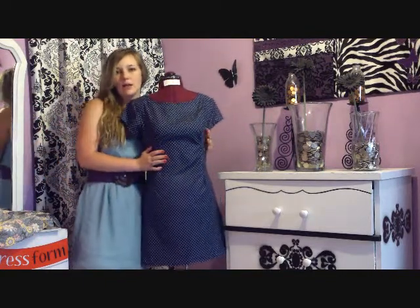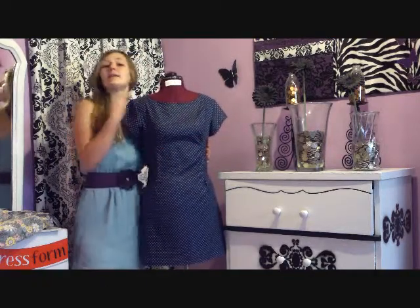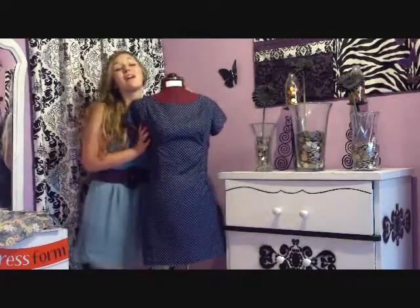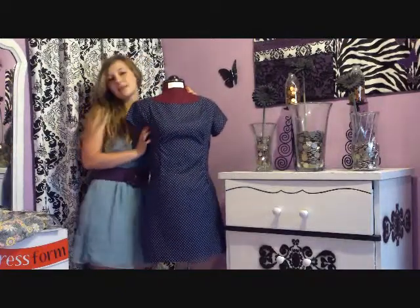Hey guys, so in this video I'm going to be talking to you guys about this lovely lady right here. Isn't she beautiful? She's amazing. This is my mannequin and she's very curvy like me. She's super cute and I actually got her for my birthday this year for my 18th birthday. Super exciting.